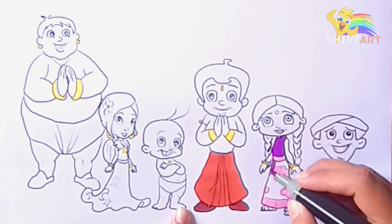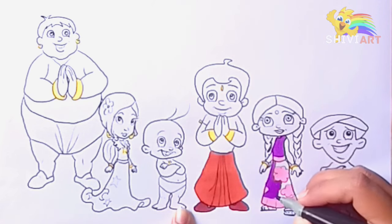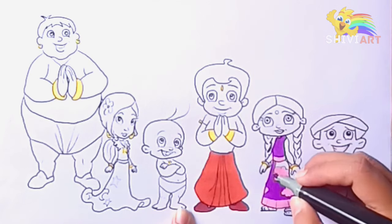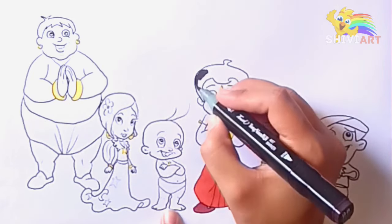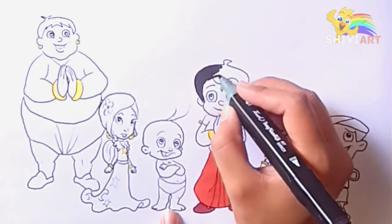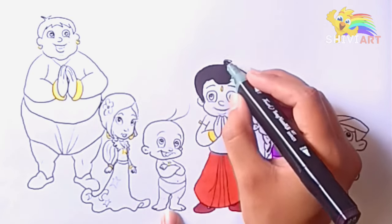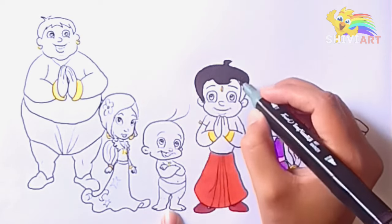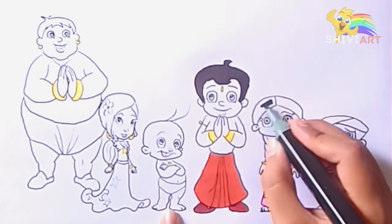Hickory dickory dock. Hickory dickory dock. Hickory dickory dock.